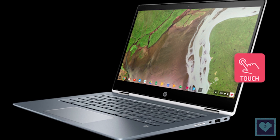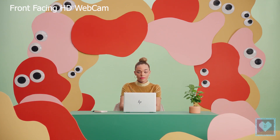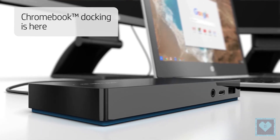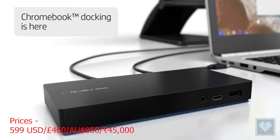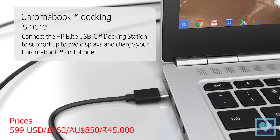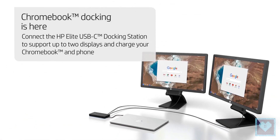The Chromebook X360 14 comes equipped with a front-facing HP wide-vision webcam with HD resolution and dual-array microphones. The hybrid Chromebook is available starting at 599 US dollars, 460 pounds, 850 Australian dollars, or around 45,000 Indian rupees, and is available from October 21st in the US.